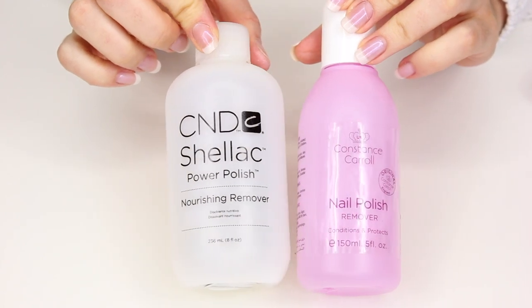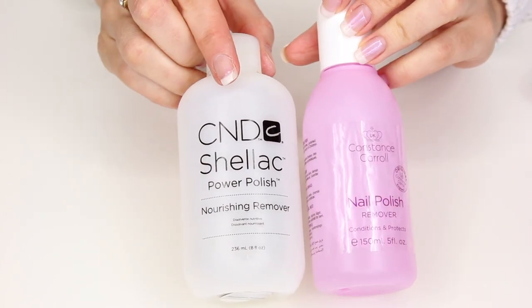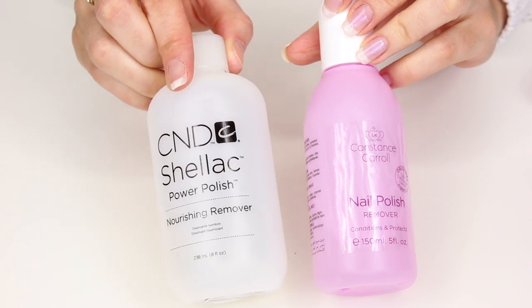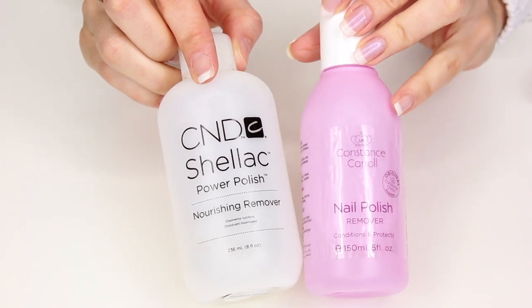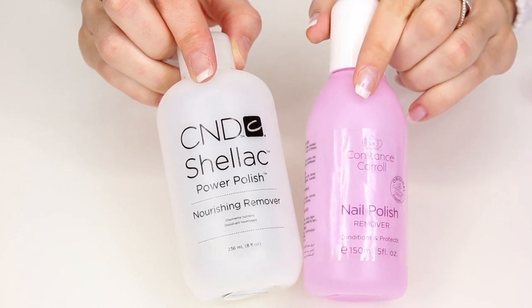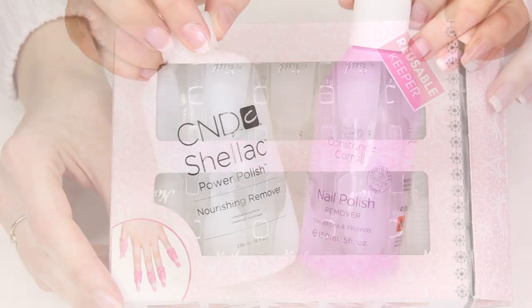If you already work with nails you'll be familiar with the C&D nourishing remover, but my preference is ordinary cheap remover. The idea of the nourishing one is so that it looks after your nail bed and doesn't dehydrate it too much. I would always recommend giving your nails a breather every now and again, and you should get on fine with ordinary remover.